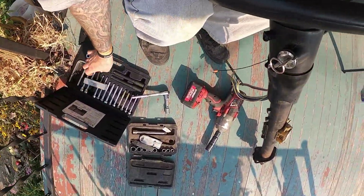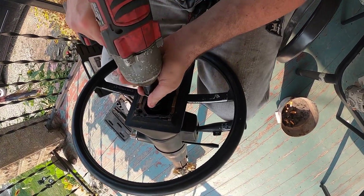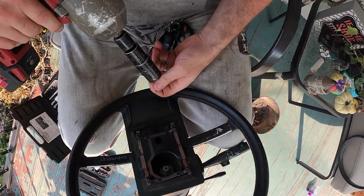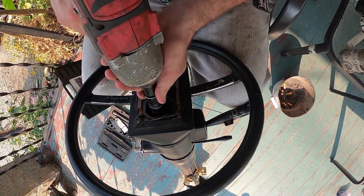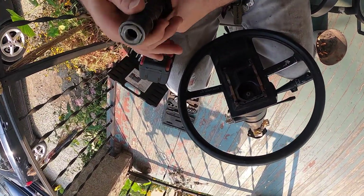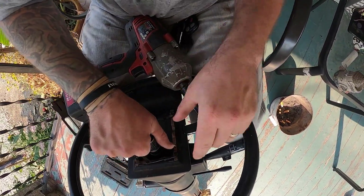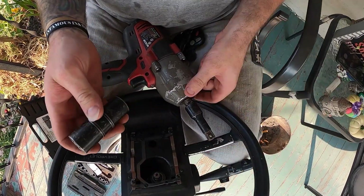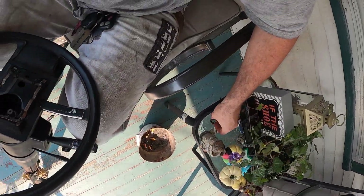Okay, but we're not to that point yet. First thing you want to do is pull your nut off. 13/16ths is a little bit tighter on the nut than the 21 millimeter, so it is a little bit of a pain to get off. Screw it back on and wiggle, then just pull it off by hand. Put the nut over here so it doesn't get lost.